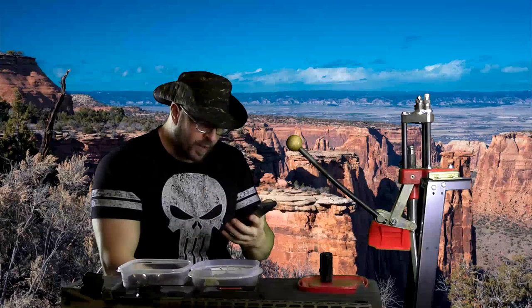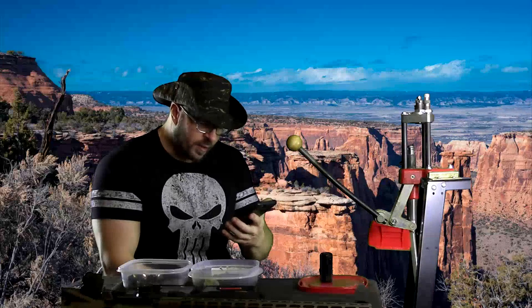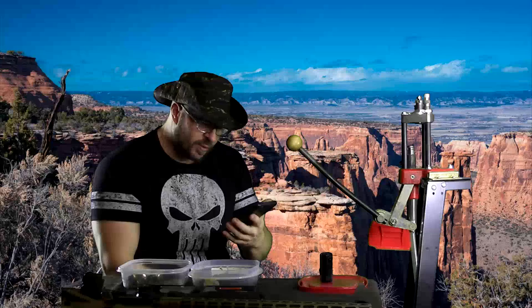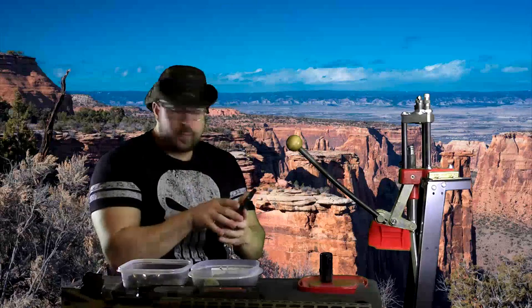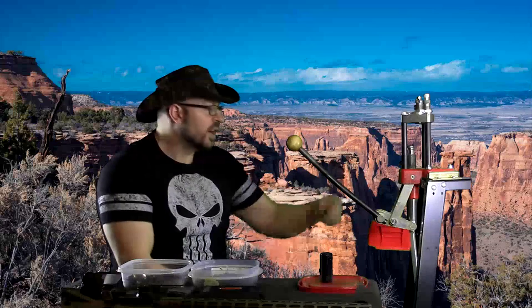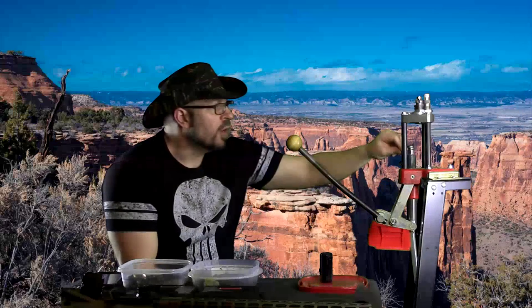Next question. Do you think the dumbbell chest press at all angles is a good accessory exercise, given that you can go down further with them? Would this help your lower end on the bench and possibly reduce chances of injury? Absolutely. If you're weak at the bottom of your bench press and you're doing tons of bench pressing and feel like you need a little more mobility at the bottom, I think dumbbell presses — whether flat, incline, or decline — are an absolutely amazing accessory exercise for your bench press.